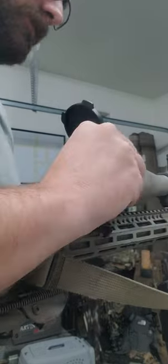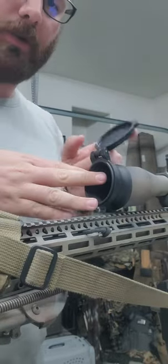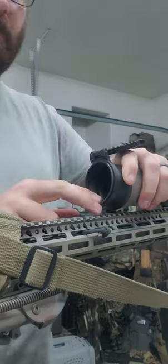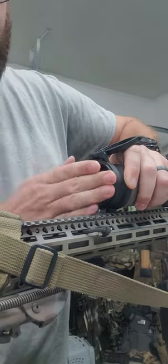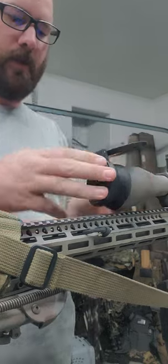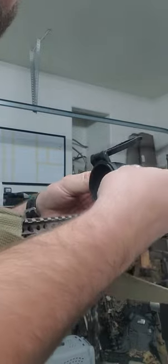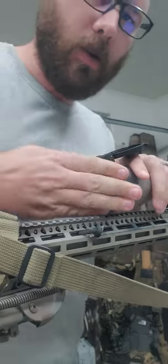It might take you a couple of tries. Try to get it lined up with whichever way you want your cap to open. Then you're gonna want to push from the front and work it around — you might have to do a little pulling, but it's gonna take some working to get that all the way on.